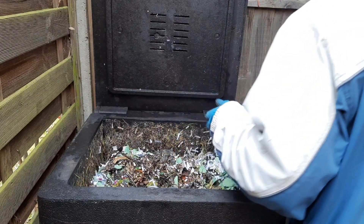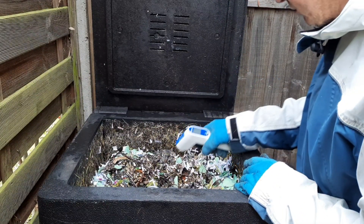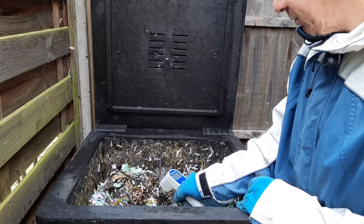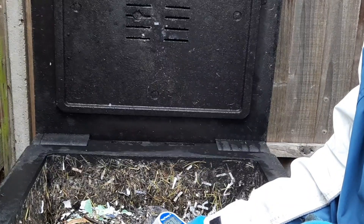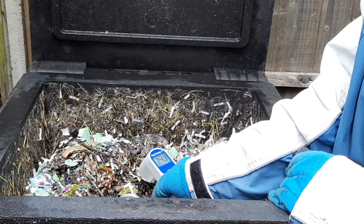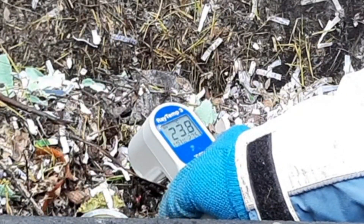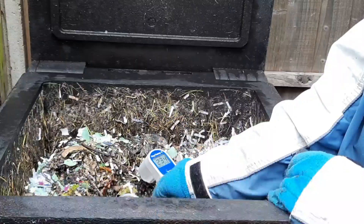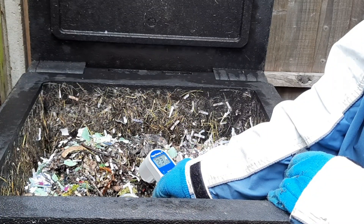So the probe's back in and let's take the temperature. We were at about 32 degrees before we put the fresh waste in, and now we're around about 23 to 24 degrees — and obviously I've had the lid open for a little while. So that's close to almost a 10-degree drop in temperature just by adding fresh waste into your hotbin.